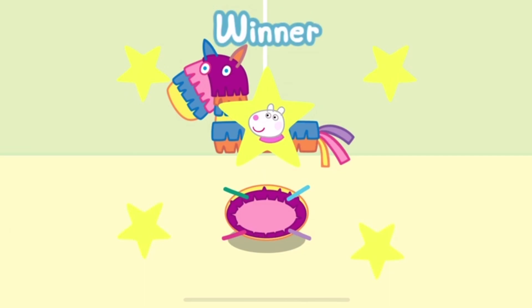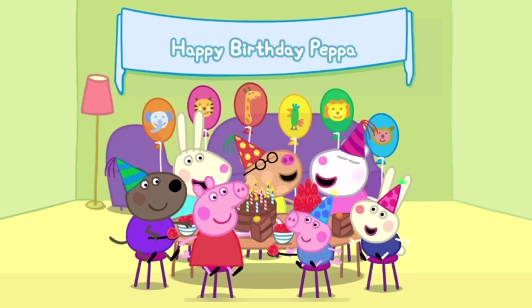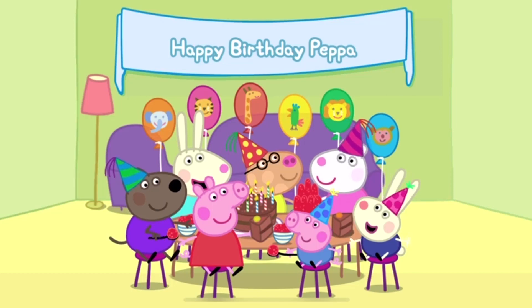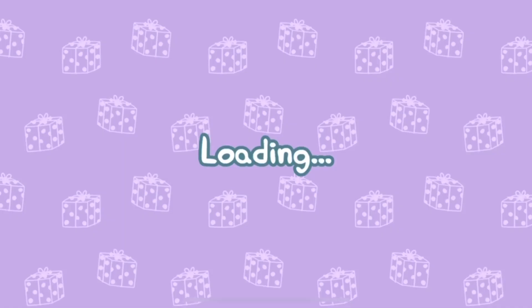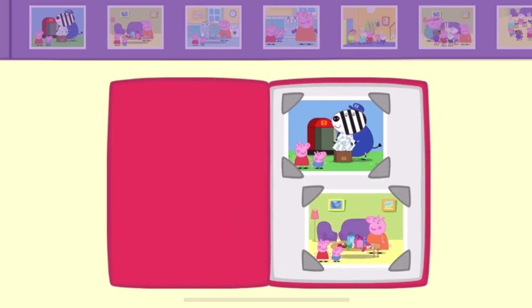The winner is... What a lovely party — everyone has had a fantastic day! Let's look at the scrapbook for Peppa's party. Turn the pages to see more.